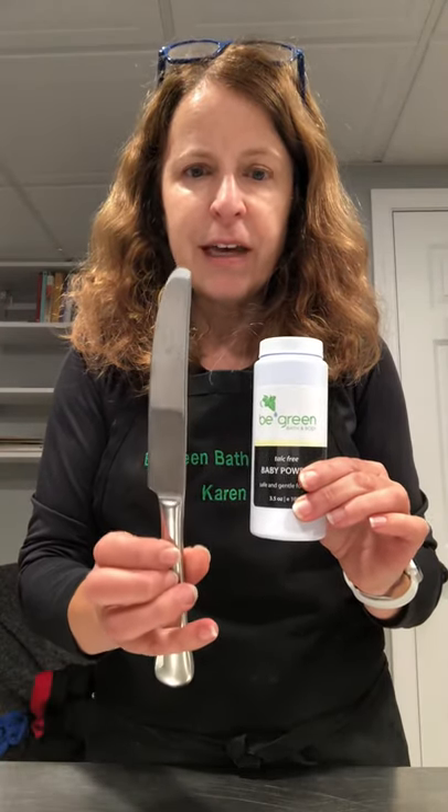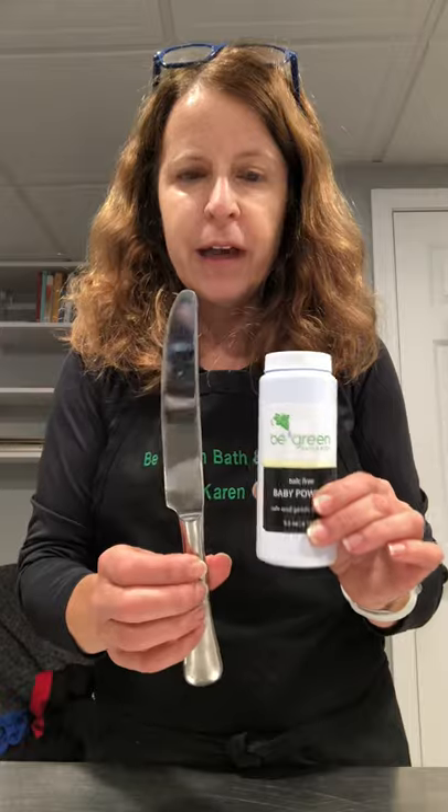The best way to do it is grab a dull knife — I just have a butter knife, it's not sharp at all — and what I'm going to do is put it in the seam between the cap and the bottle.